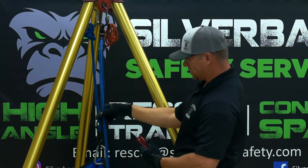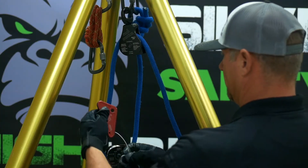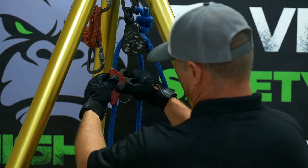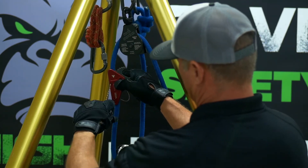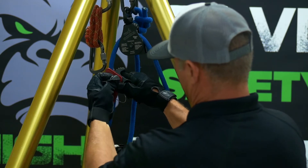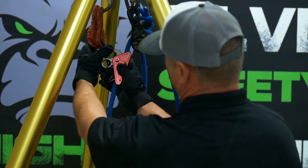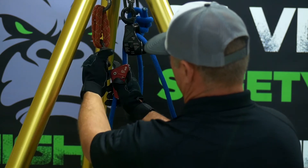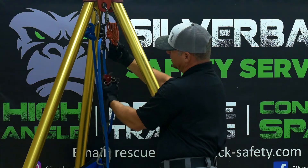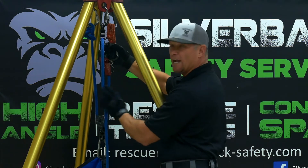You attach the safety cam to your haul line. The first time the haul line goes over the pulley is where you attach your safety cam. The importance of going to a separate anchor is that if we lose the main anchor or the change of direction, the safety cam anchor will always retain the load.